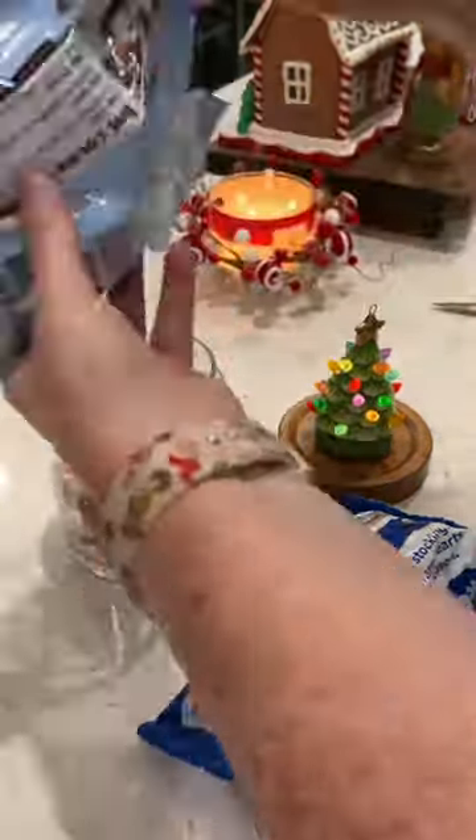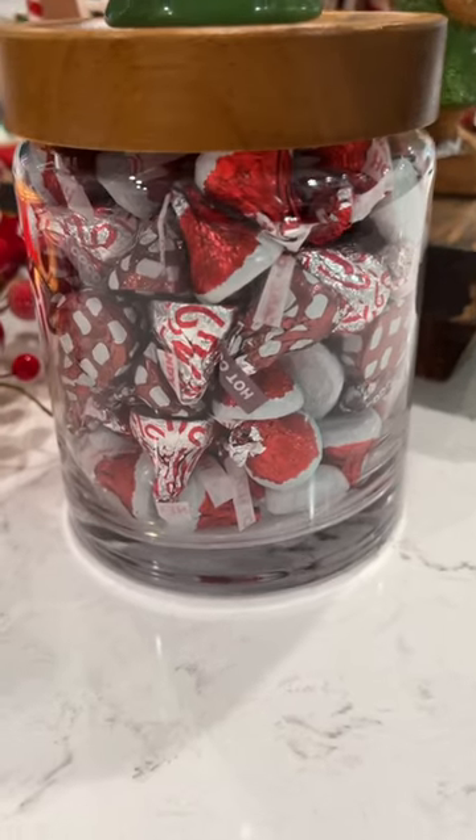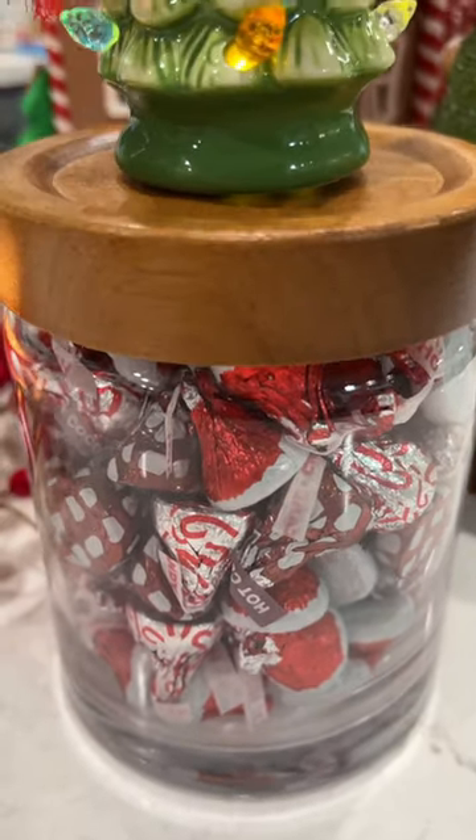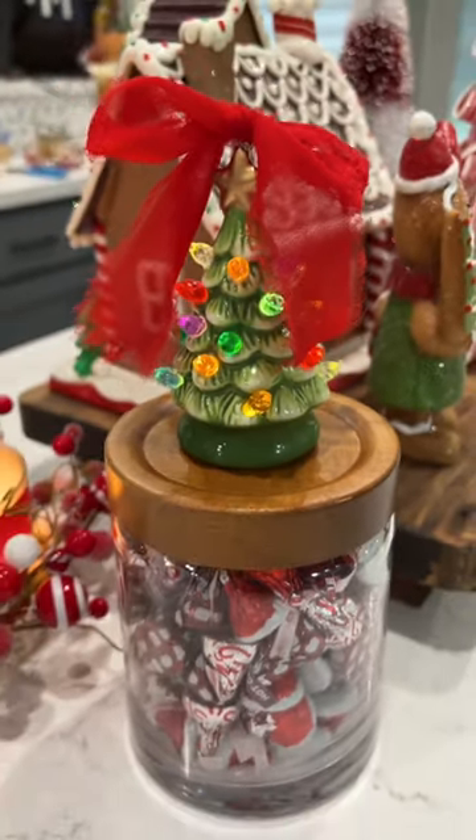Fill that jar with your favorite candies — I'm using a variety of Hershey's Kisses. I tied it off with a ribbon, and now this gift, they can use the jar later on. They can hang the ornament on the tree, but the little light-up ornament is especially cute.